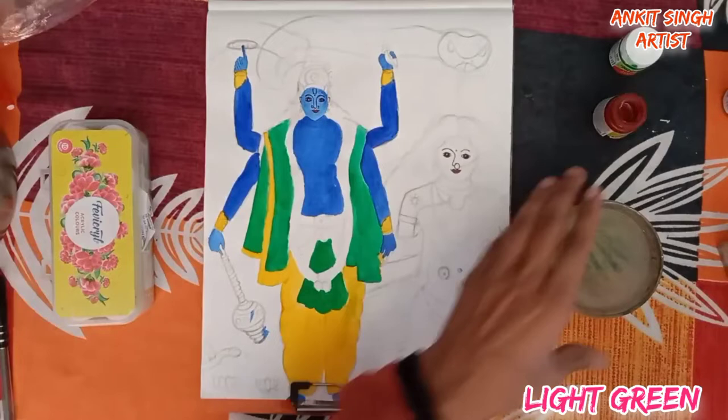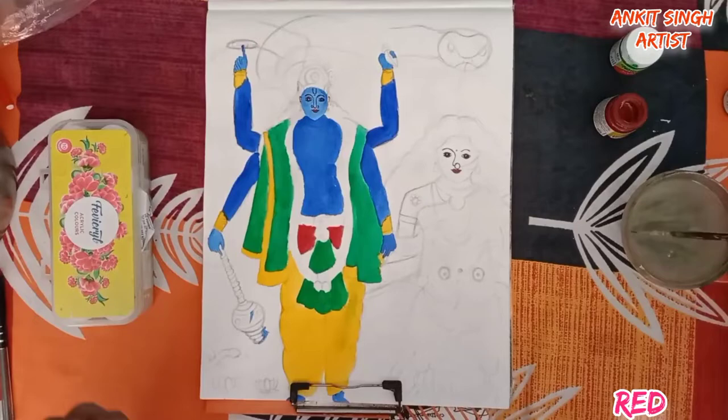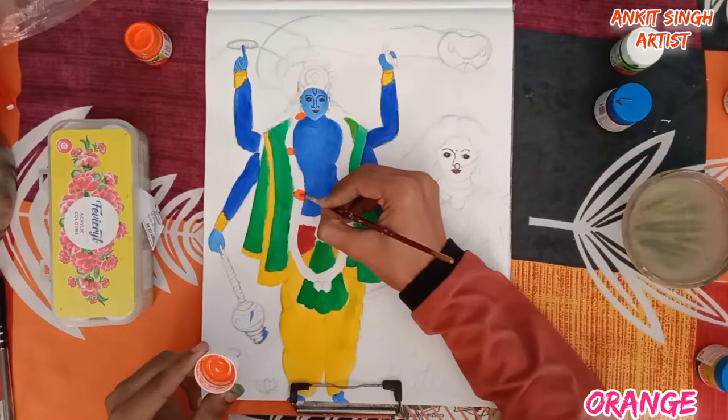This is deep red, but if you don't have deep red you can also use primary red or any other red. I am using deep red. For coloring the garland — mala — I am using orange color and white color.